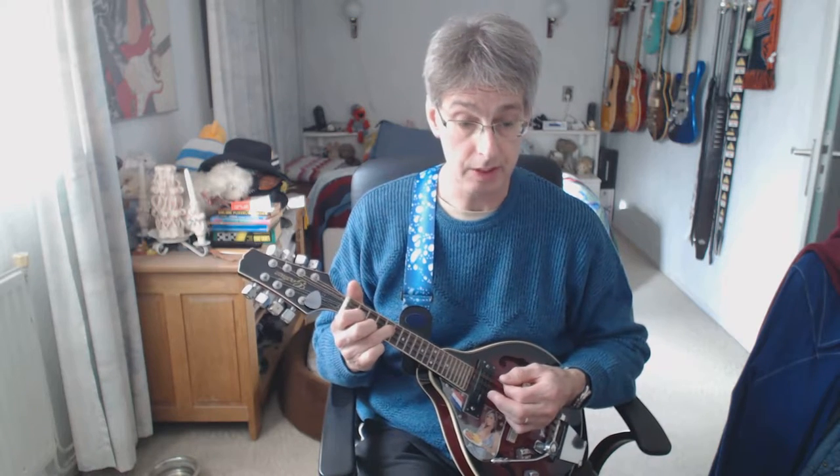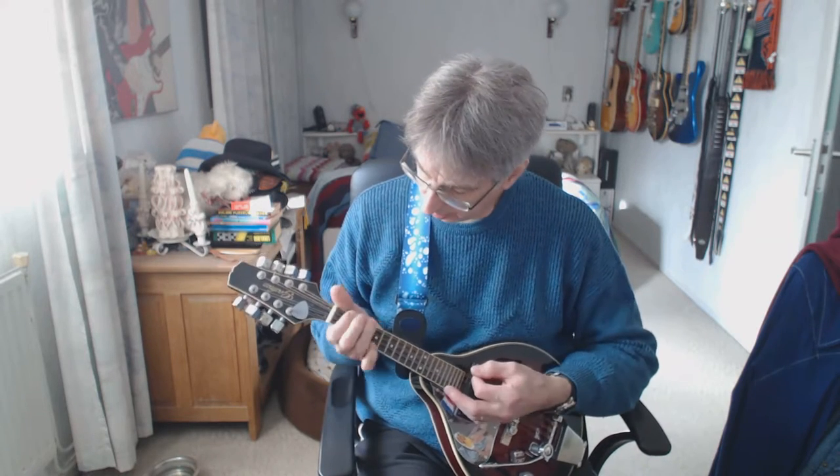Second chord: G chord, same thing. One, two, three, four. A minor, one down strum, two counts. One, two.